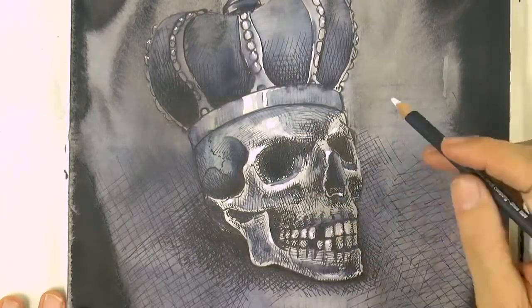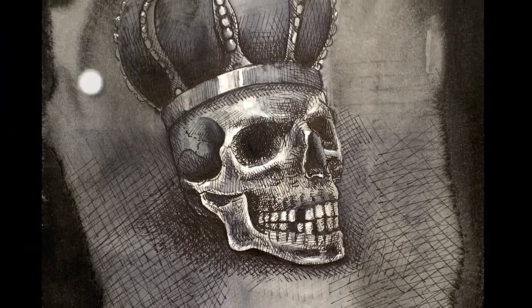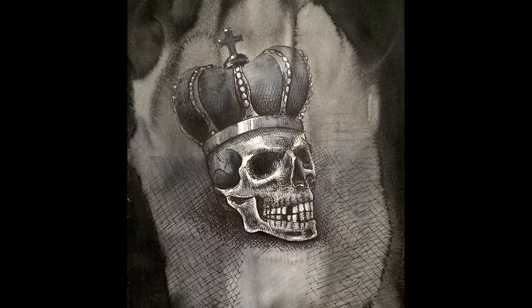We give it the last touches and it's ready! If you enjoyed it, please give it a like, subscribe to Fine Art Tips if you haven't done so already. Visit Appeals with the link below, and I will see you with more creations and with big news on Tuesday.